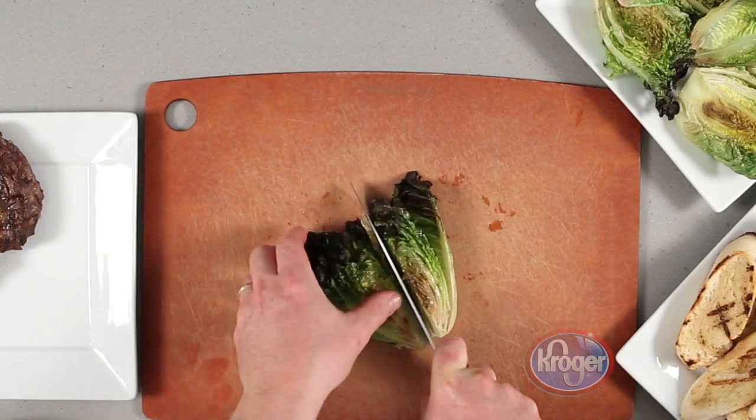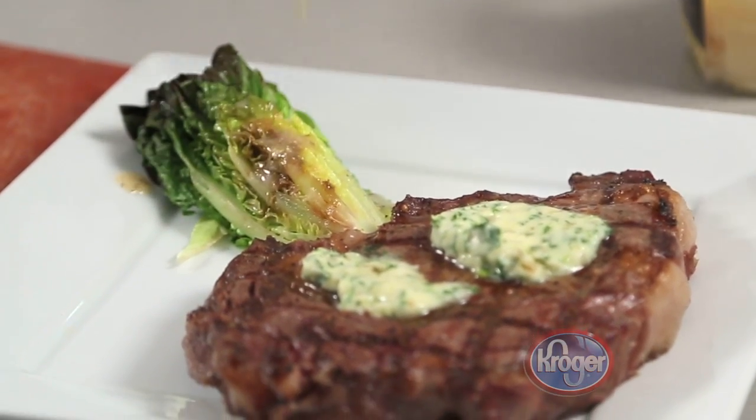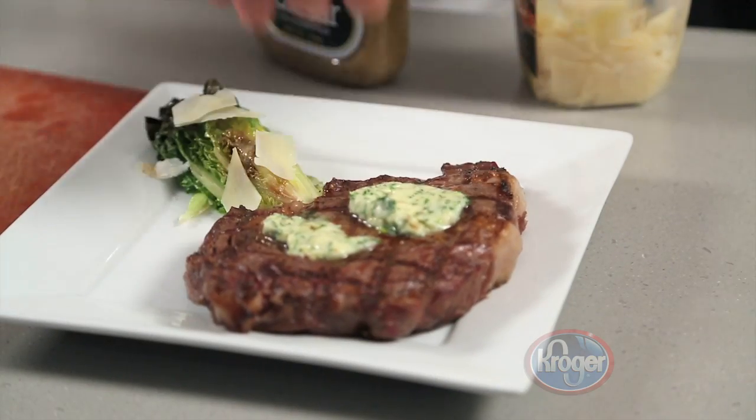When you're ready to plate, cut each piece of the lettuce in half again. Then drizzle with the dressing and top with parmesan cheese. Plate the steak with the salad and serve with the croutons on the side.